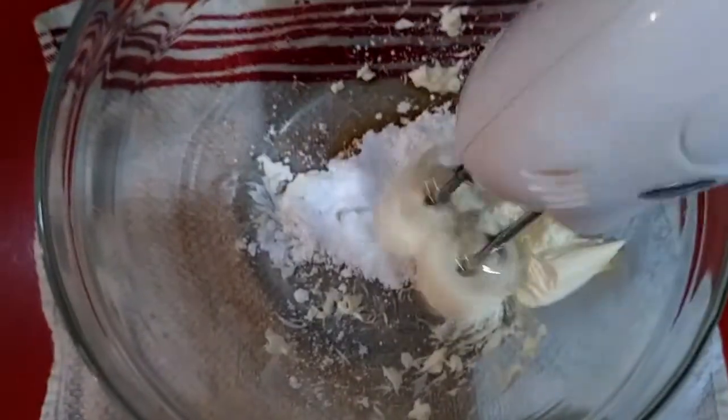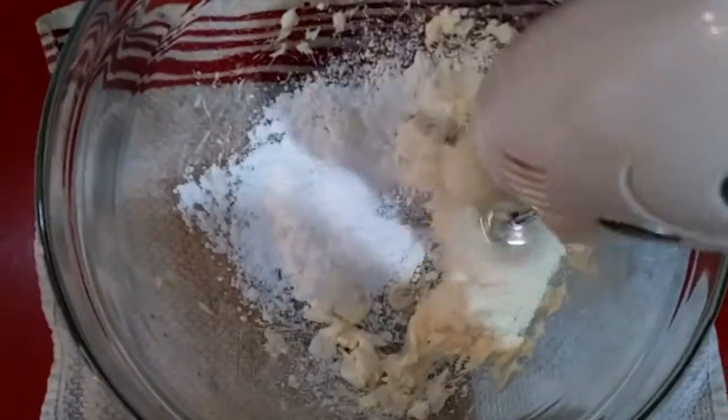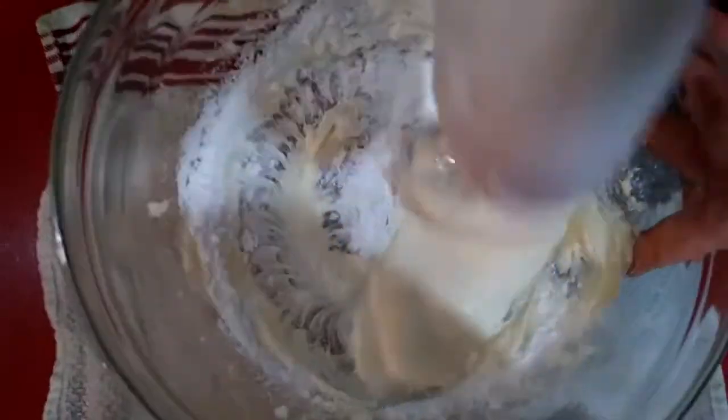Now onto the cream cheese icing. If you don't have a stand mixer, place a large bowl on a damp towel to keep it from sliding around. Mix one 8-ounce block of softened cream cheese with one tablespoon of vanilla extract.